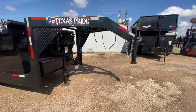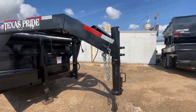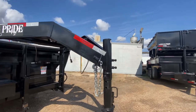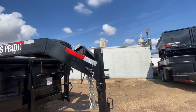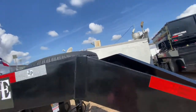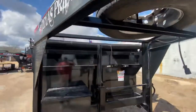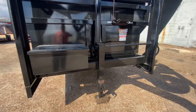This trailer here is going to have your adjustable coupler to ensure that your trailer is level with your truck at all times. It's got all your DOT requirements, safety chains, breakaway brake system, DOT reflective tape, seven-way pin adapter. You do have a spare tire here in the front of the neck, a front locking toolbox, and a drop leg ram jack.